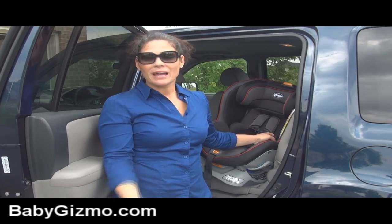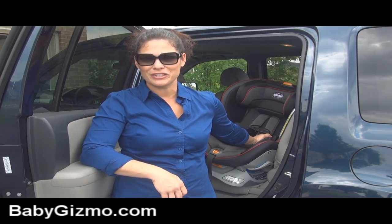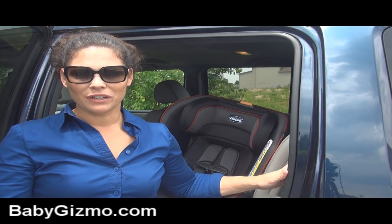Today I'm going to show you all the features of the Next Fit, because I think they've done a really good job — they've made installation really easy for the average parent and given us a ton of features. I'm going to show you the Next Fit in my Honda Pilot, just because that's what I drive and it makes it easy, but it does fit in a lot of vehicles.